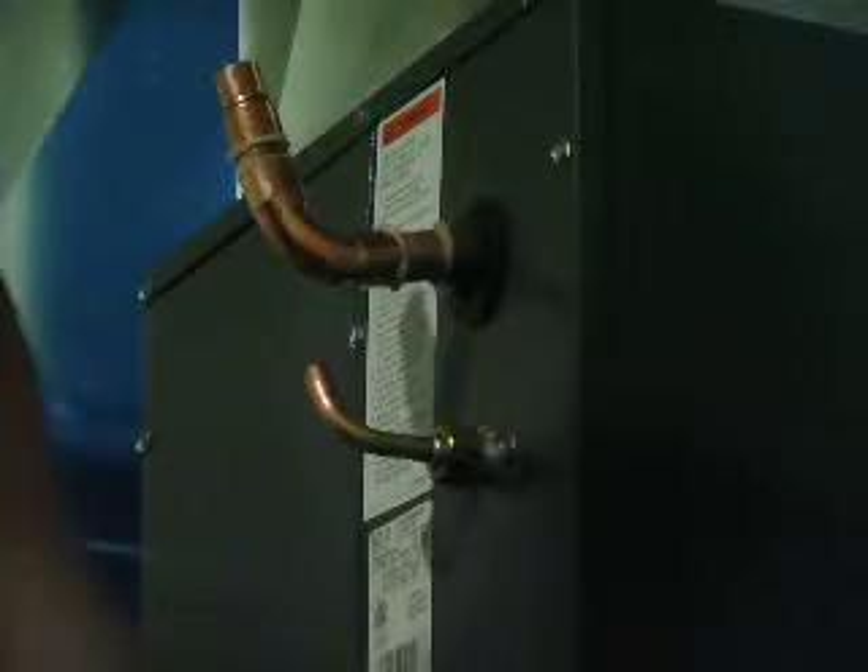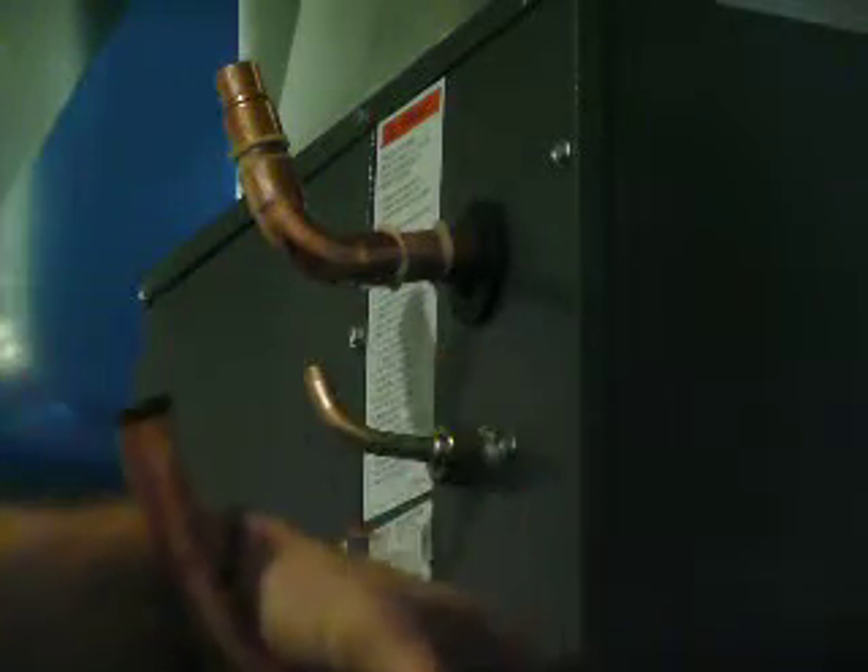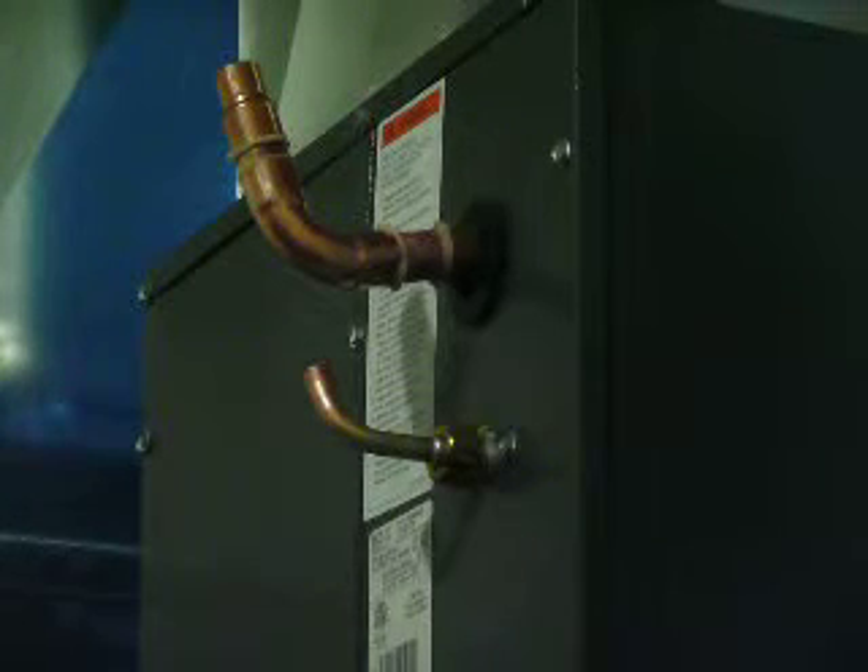I'm rolling out my line set — it's a bit tedious but it must be done. Now what I need to do is clean out the old hole where the old line set used to go.